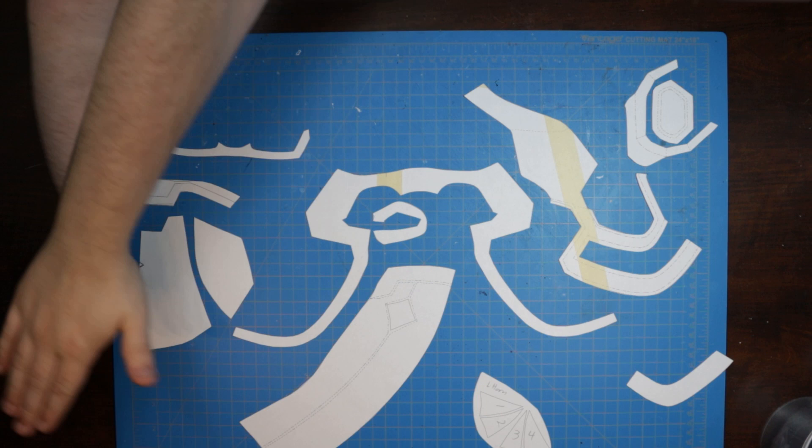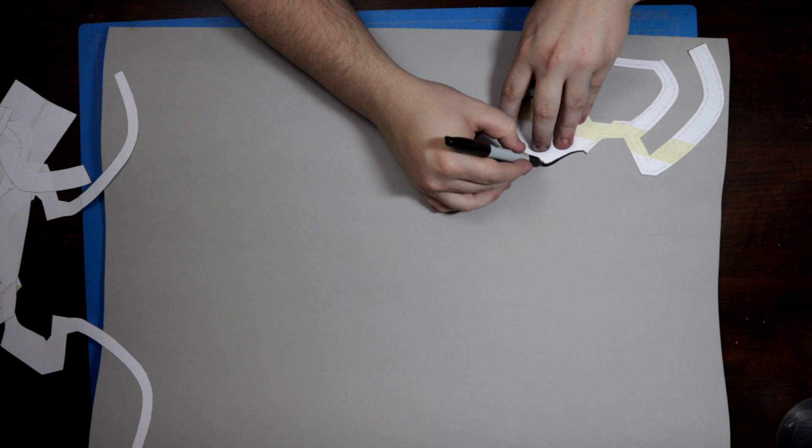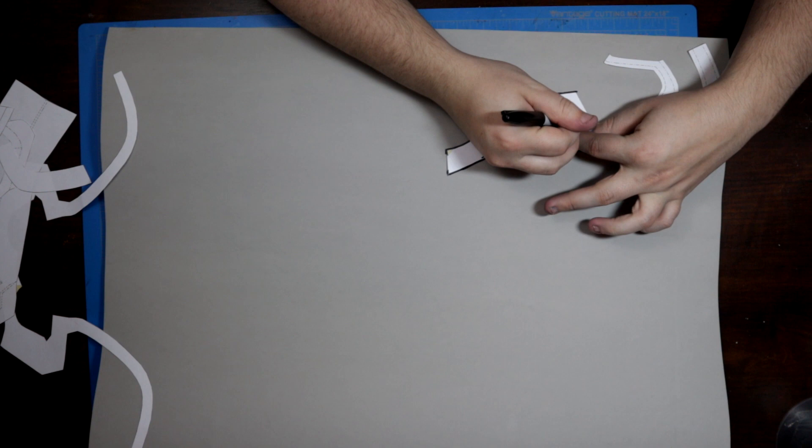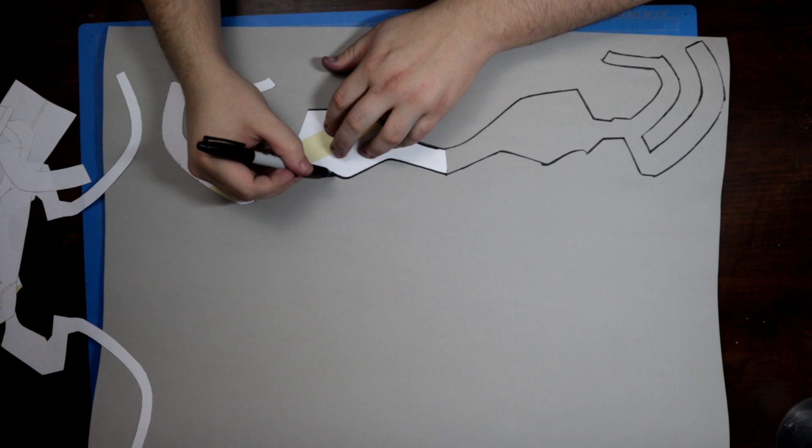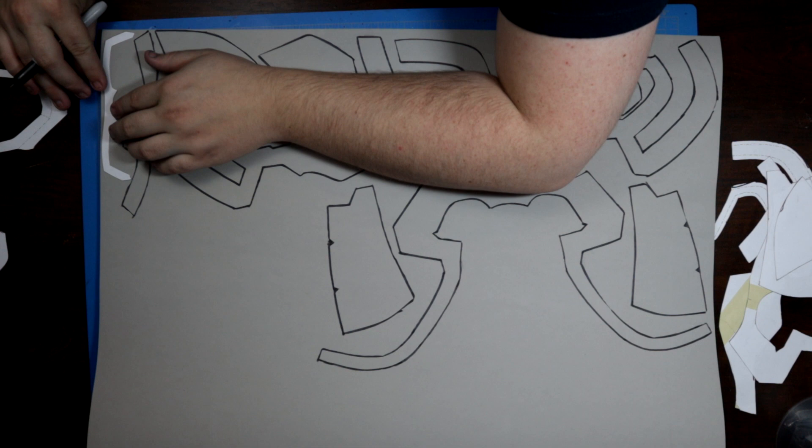For this build, I was able to get my hands on some HD Foam by SKS Props. This stuff is made for foam crafters by foam crafters, so I was eager to test it out for myself. I began tracing out the pattern parts, being sure to flip over my pattern pieces to make two symmetrical sides to cut out of the 6mm sheet material. I was pleasantly surprised by how well the foam took the ink from the Sharpies I was using to trace. It doesn't smudge like some other cheaper foam rolls I've used in the past.